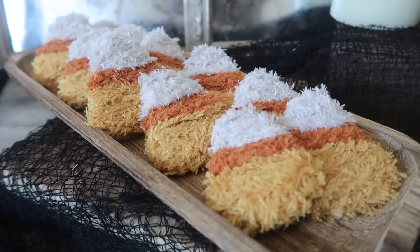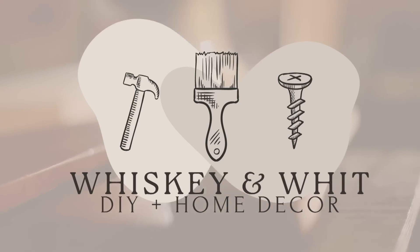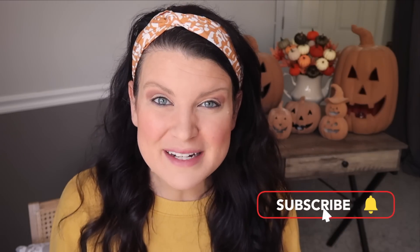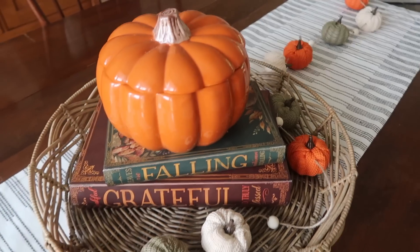It's just now starting to feel like fall here in Illinois with the temperatures dropping and Halloween is right around the corner, so today I am bringing you a ton of fun Dollar Tree DIYs that are perfect for both fall and Halloween. This is Whiskey and Whitney — my name is Whitney, and if you're a Whiskey craft buddy, welcome back. If you're not already a craft buddy, be sure to hit subscribe down below so we can be buddies and you won't miss a future DIY or budget home decor video. Now let's get into the projects.